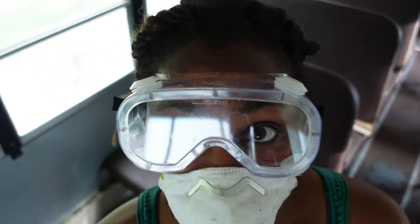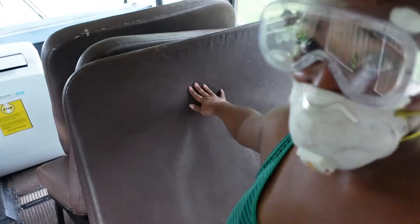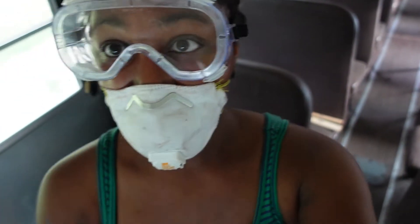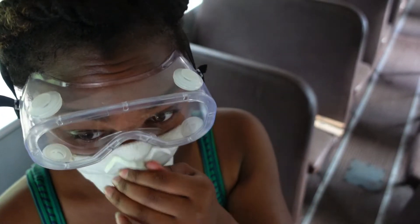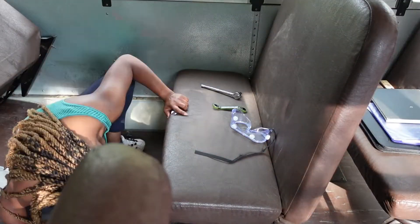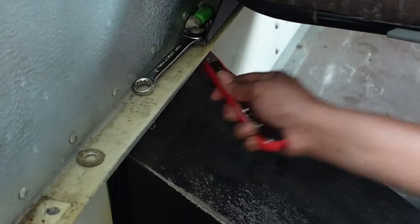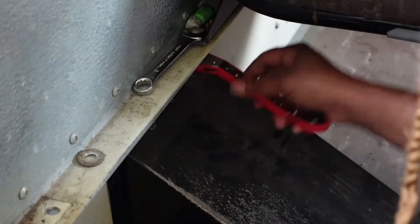I was able to get my second seat out — second seat is right here! Going to the next one. I'm going to try to get at least two more out today, and if I can get more, I'll do it. I'm speeding up the process, but I'll show you a little bit of what I'm using to unscrew the screws on the side. I use a wrench — my ratcheting wrench — at the bottom and just unscrew it out, and it pretty much comes out.